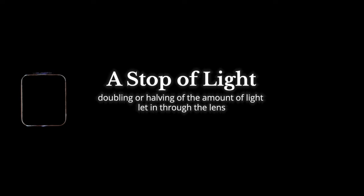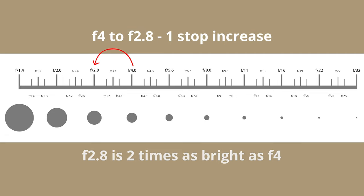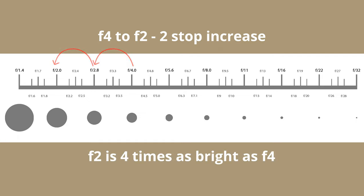The reason why these numbers are so particular is because they relate directly to the stops of light. With each stop of light, there is double the amount of light that comes through the lens. So if you open your lens from f4 to f2.8, you've increased the stop by one and let in twice as much light. If you open from f4 to f2, that is a two-stop difference, and you've let in four times the amount of light.